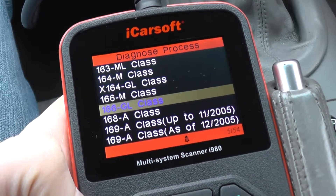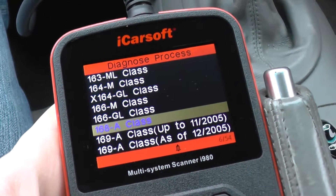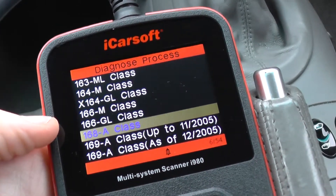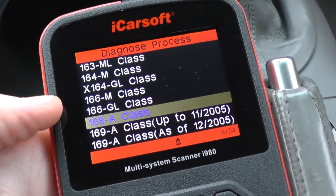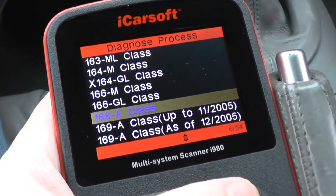This is the iCarsoft i980 multi-system scan tool for Mercedes-Benz vehicles. What we're going to look at right now is which modules the kit will actually cover when hooking it up to the Mercedes A-Class. We're going to go through all the Mercedes A-Class that it will cover — the 168, the 169, and the 176. We'll start off first of all with the 168.